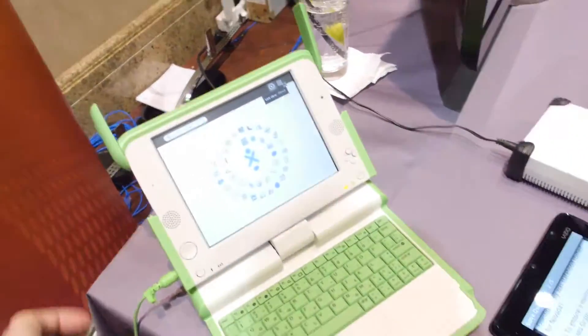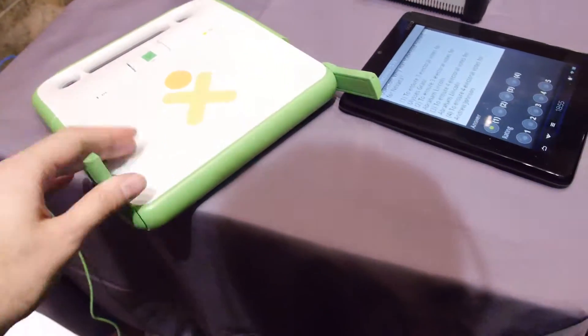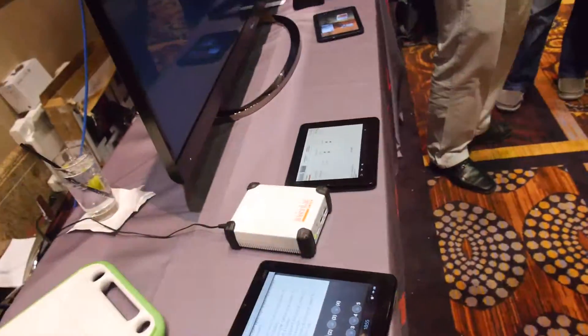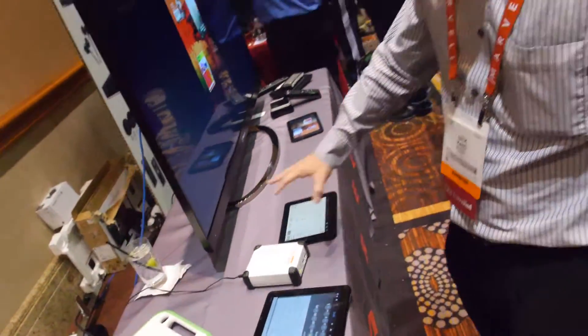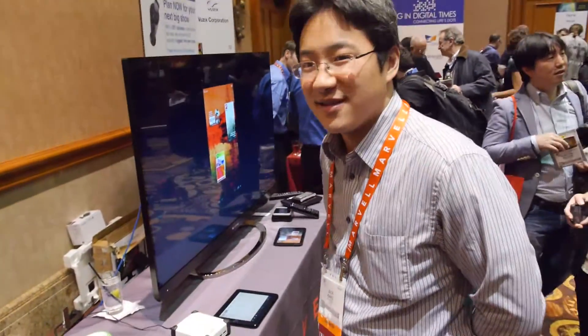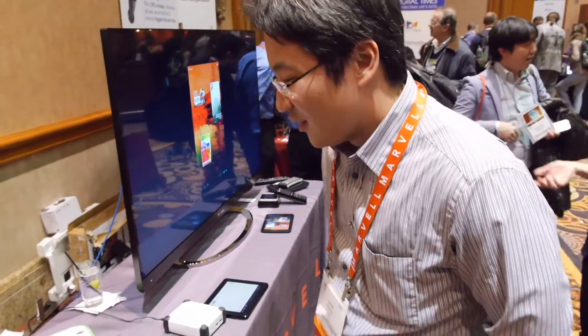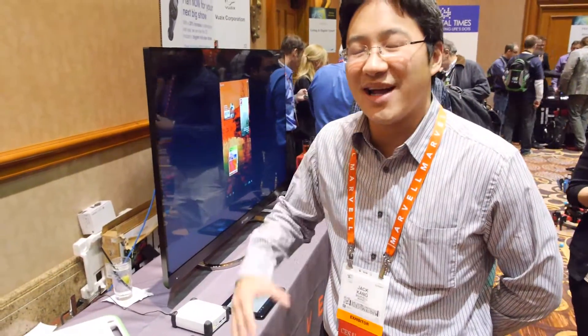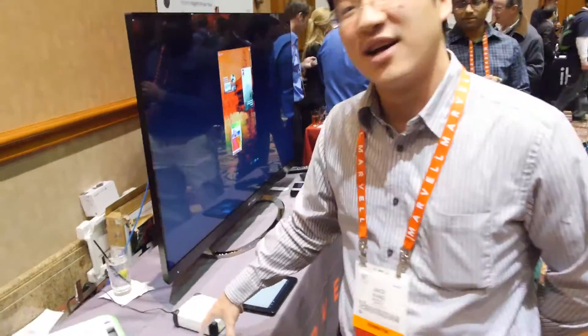Looking forward to using the tablet-style OLPC with the server. How much do you think it can cost when mass manufactured? We can make this for less than thirty dollars. It's a decent value, but in education it's not going to be about a one-time sale — it's really a yearly model with service wrapped around the devices.